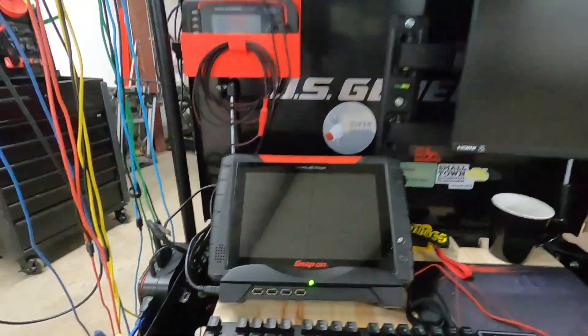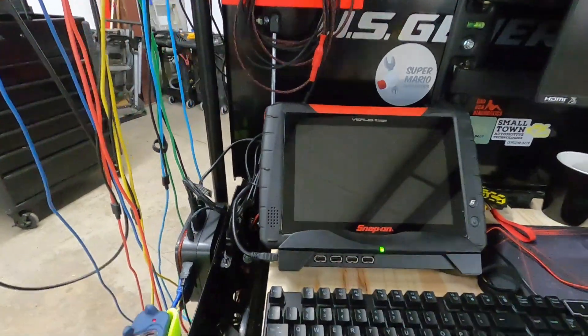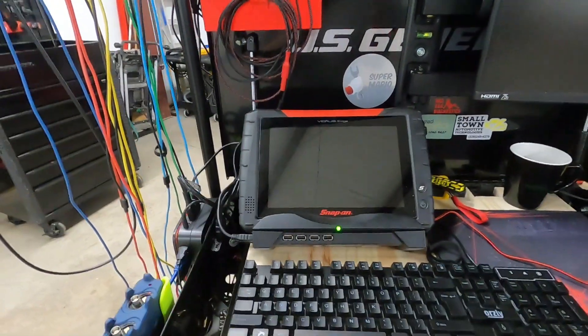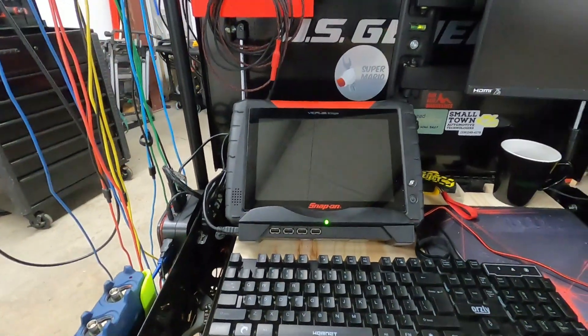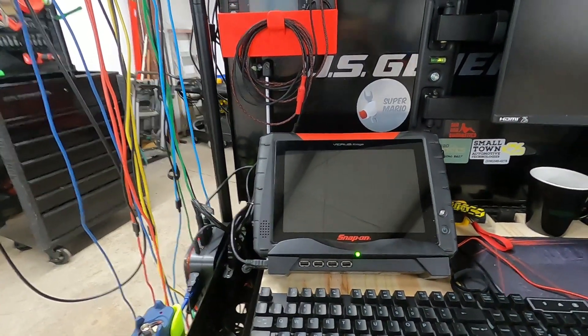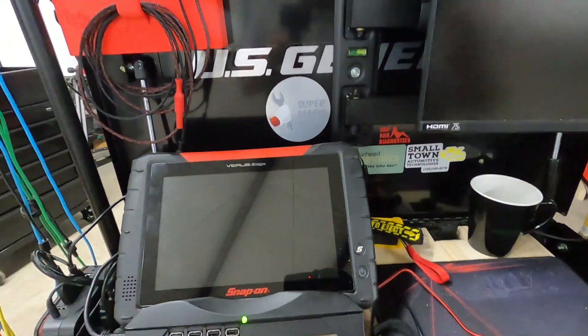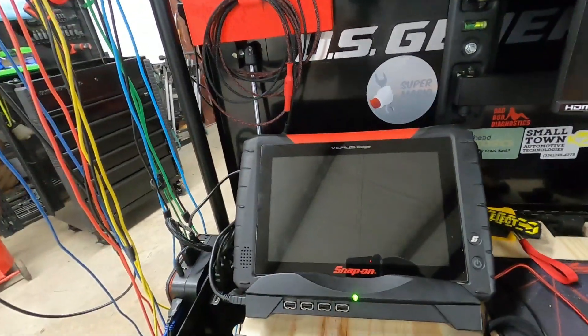We'll just start from the top. I've got my Verus Edge sitting up here on its workstation. Typically, my Verus Edge is my go-to scan tool whenever I'm doing most of my diags. I know everybody's going to say Snap-on — if I need another scan tool, I've got a bunch over there sitting on top of my toolbox. But my Verus is typically just my first grab, so that's why I have it on my station.